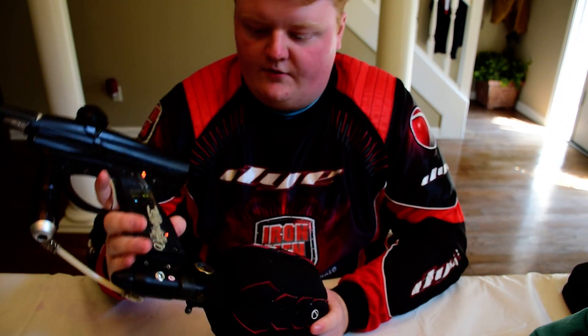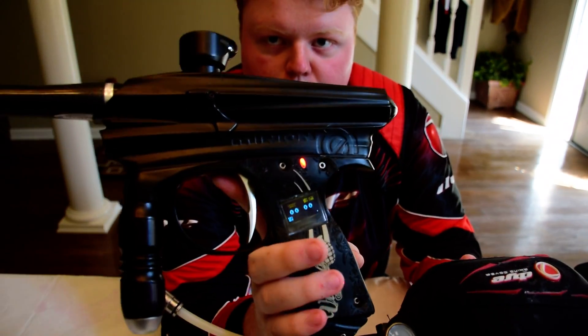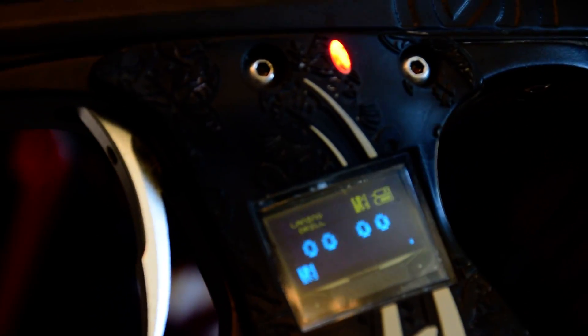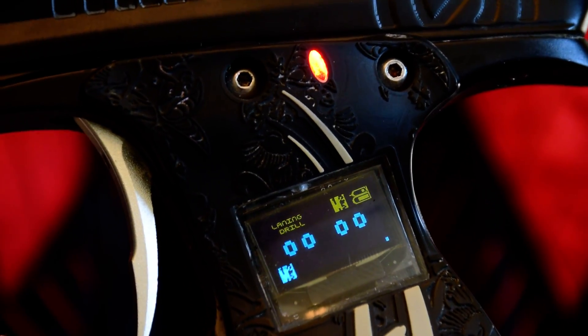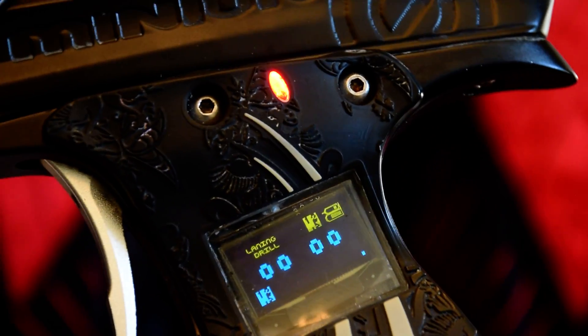One cool thing about the OLED — it comes with drills. That right there is a laning drill. It just kind of counts your shots. They all have their own descriptions. If you look up Virtue Board drills, they have descriptions of all of them. It does come with a whole bunch of drills.